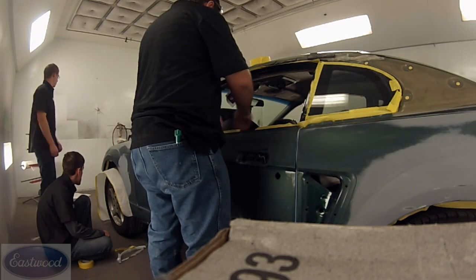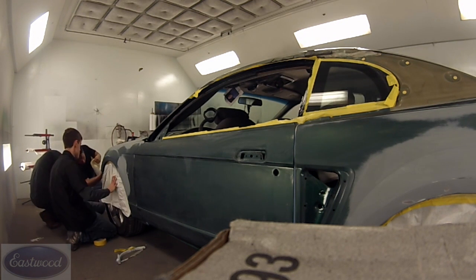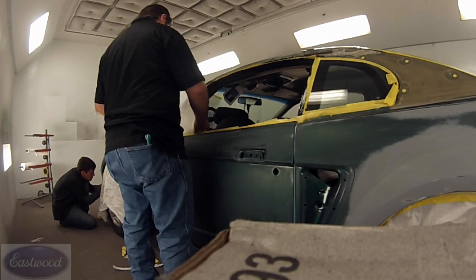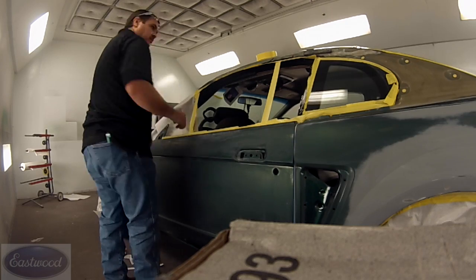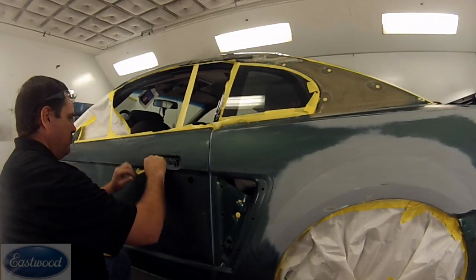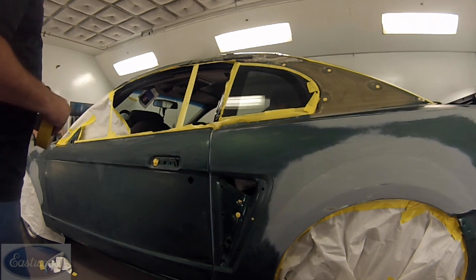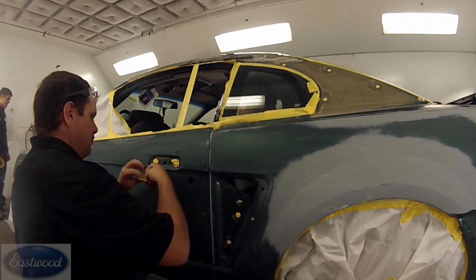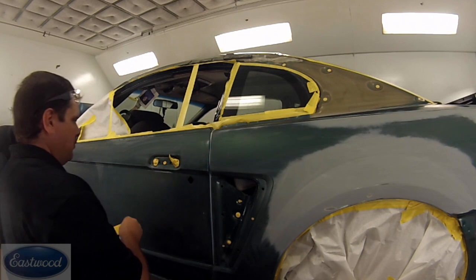Now we're just continuing some back masking around the window, just going around the car. We've got several of us in here working at one time. You want to do the holes — in this video, we forgot to do this lock cylinder for some reason. It'd be easier to do that before than try to do it from the outside. You can just stick it in there and tape to the inside edge of that hole, then push it in. For those small holes, something to think about: foam ear plugs work well. You squeeze them together, stick them in those small holes, and they expand and fill in the hole to seal it up real nice.